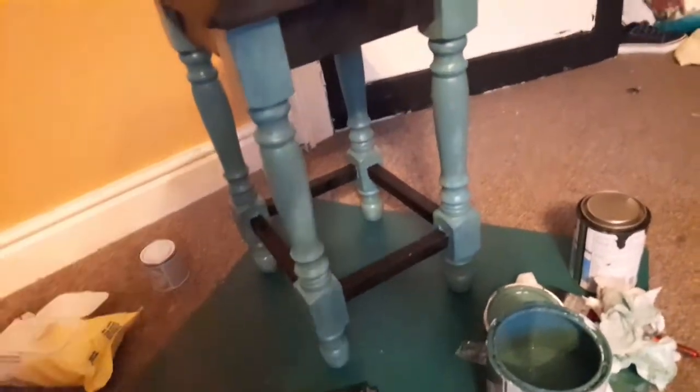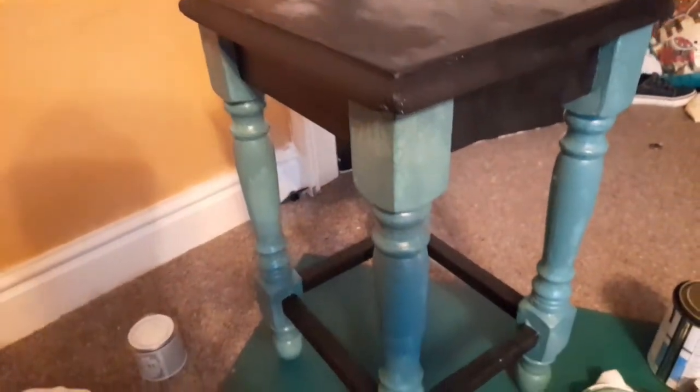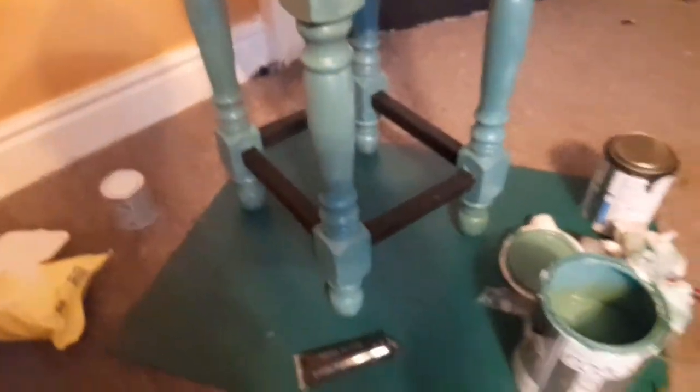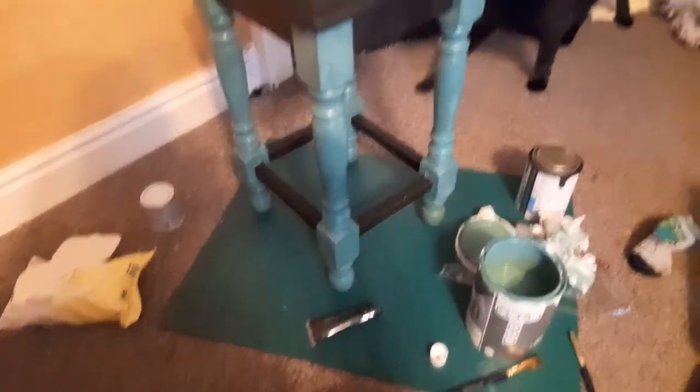Okay, update. I have painted the top black and the bottom black as well, and the legs I've done in the teal turquoise colour. I'm just going to wait for it to dry before I start the rest.